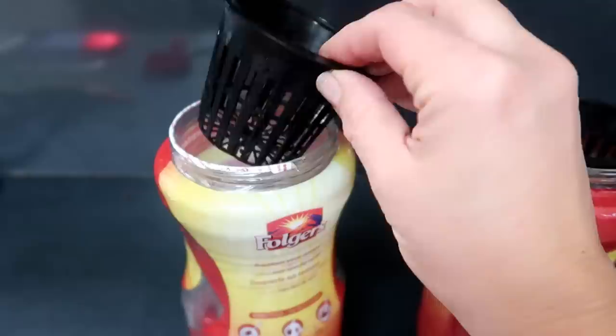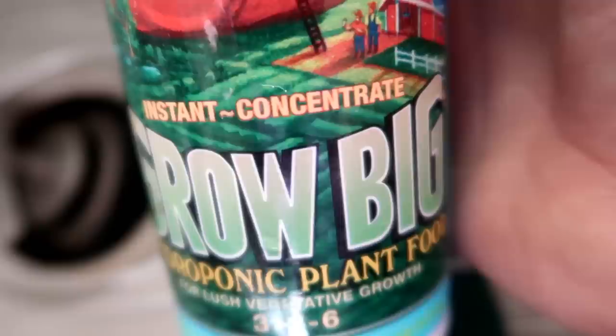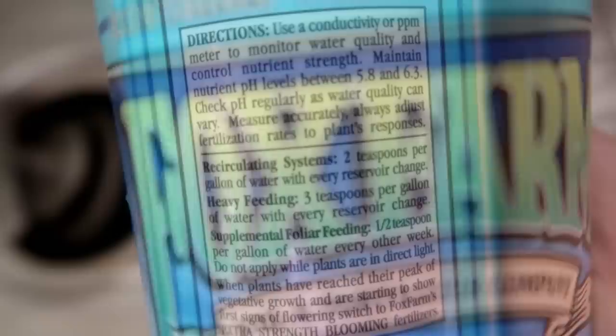This is a three-inch net cup that fits perfectly in wide mouth mason jars or empty Folgers coffee jars. By the way, this is not plain water — this is a hydroponic solution I mixed up using Fox Farms Grow Big Solution. It's very simple to mix up: just add two teaspoons to a gallon of water and done.